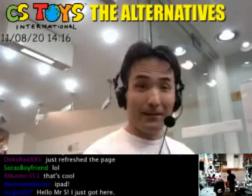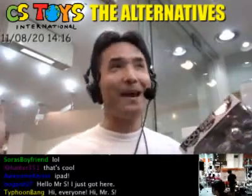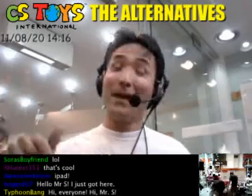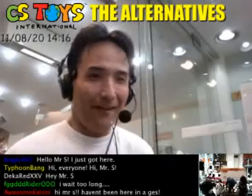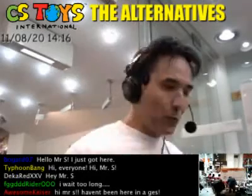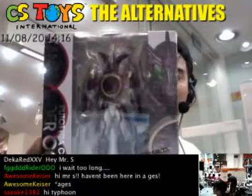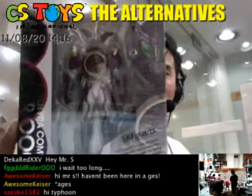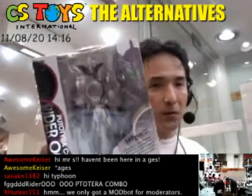Hi there, good to see you again. I kind of feel at home now because I'm doing the live show in the show window, which is pretty good — like a booth. I like that. So we have two items over here. The first one is the SHVU Arts Carbon Lighter O's Pututira Combo, and this will be the first one we review today.